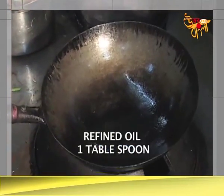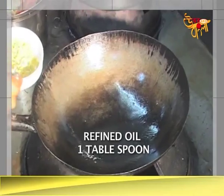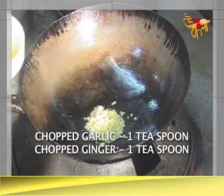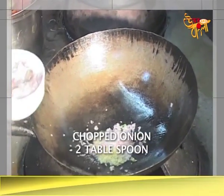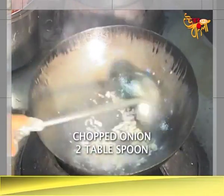Add refined oil, warm it up. Then you add half a bit. Then you add a little bit more. Half a tablespoon. Then you add a little bit more.